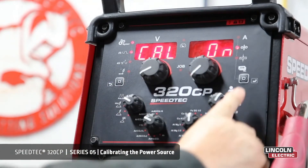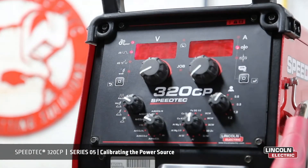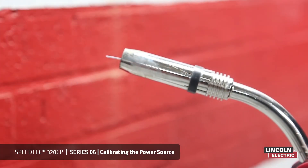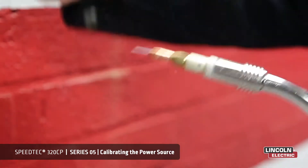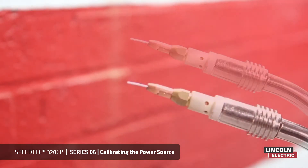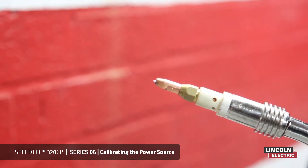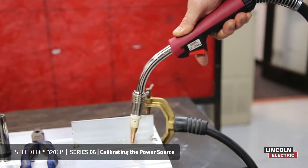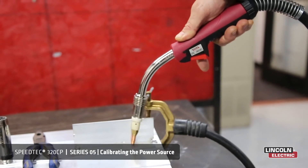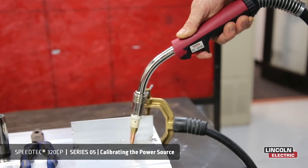After we turn it on, we press the selector button. As you can see, the trigger is now activated. The next step is to remove the gas nozzle, then cut the wire flush to the tip. Next, place the tip onto the job, close to the earth, then press the trigger and release.